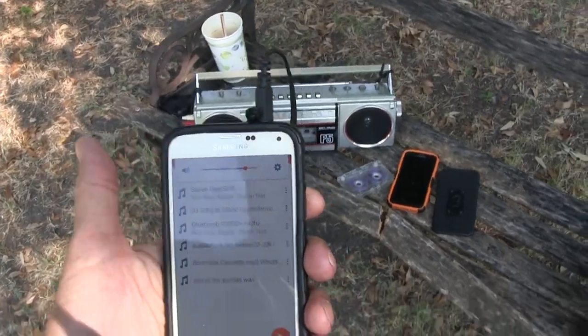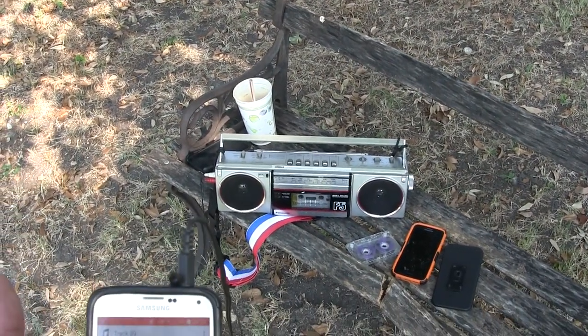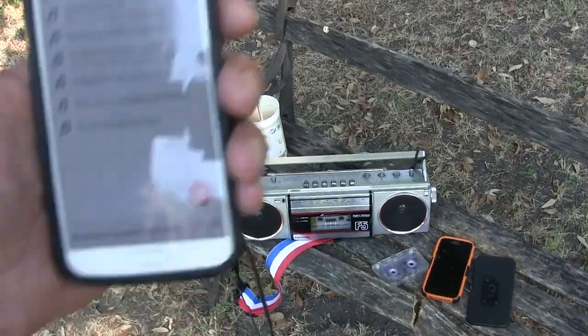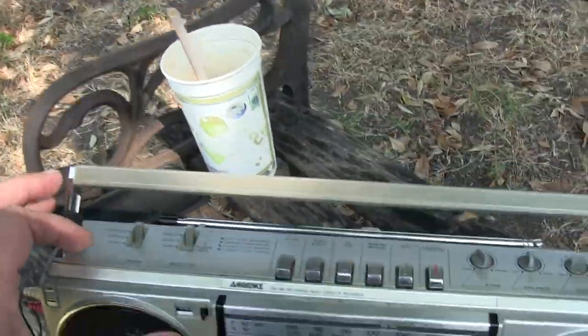Alright, so you can see that it records, it plays back, the line-in works, and the tape counter works. I forgot to play the radio for you here — let's take it off of that.